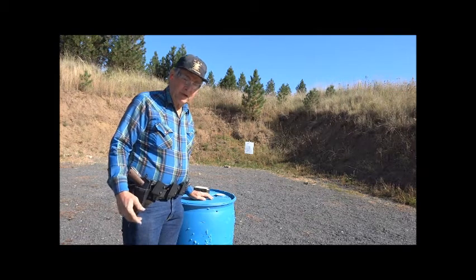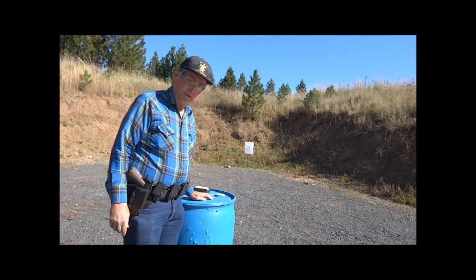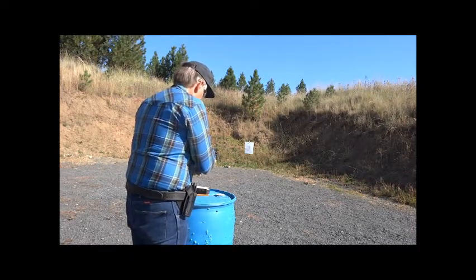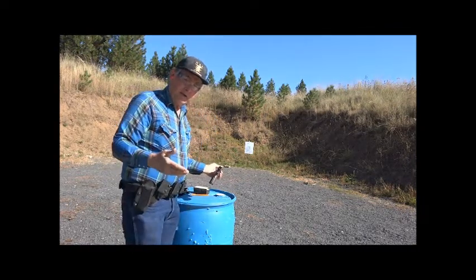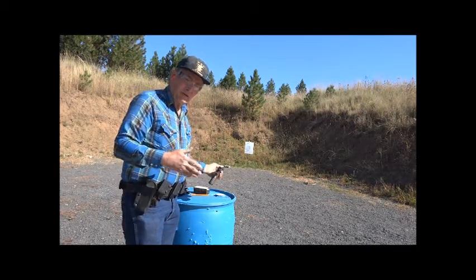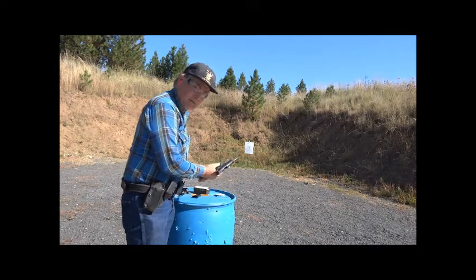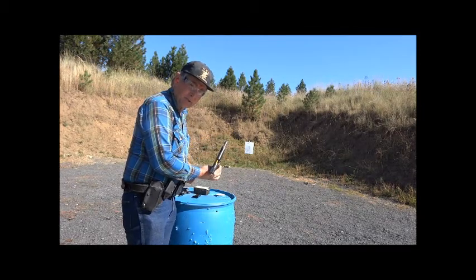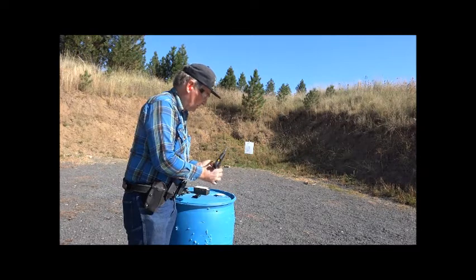It's unlikely but possible that one of these loads could stick a bullet in the barrel. If that happens you need to check whether or not the barrel is clear. The way to do that is to remove the magazine, lock the action open, and use a rod to check whether or not the bullet got out. The bullet got out of the barrel, but it's an unlikely possibility that a bullet will stick in the barrel with these loads.